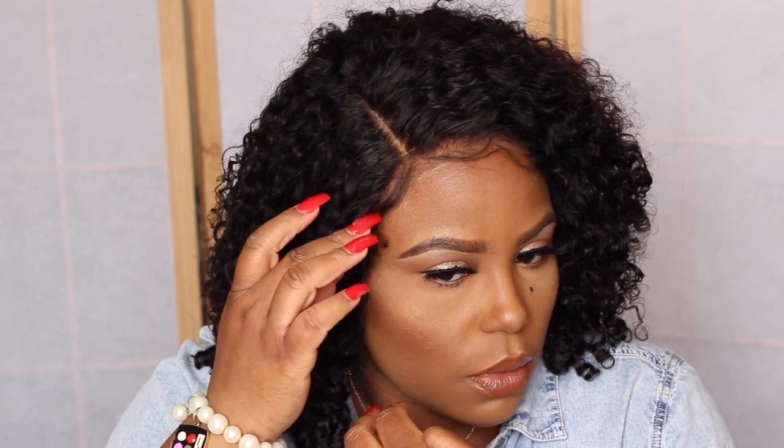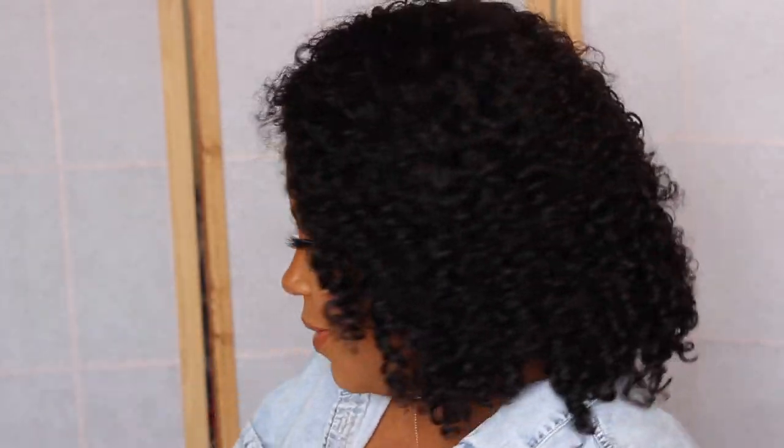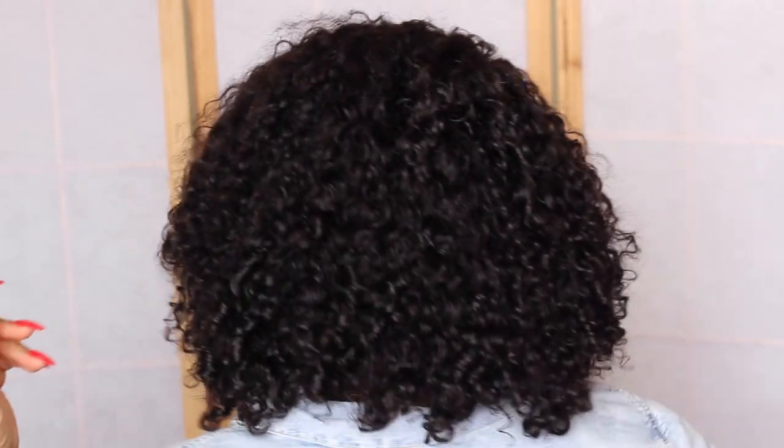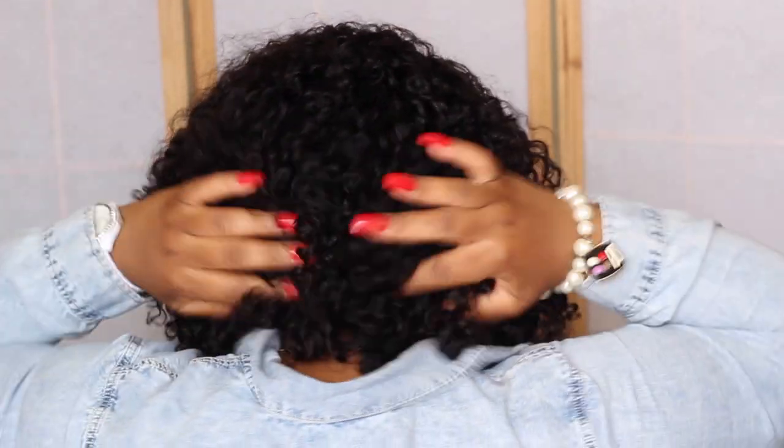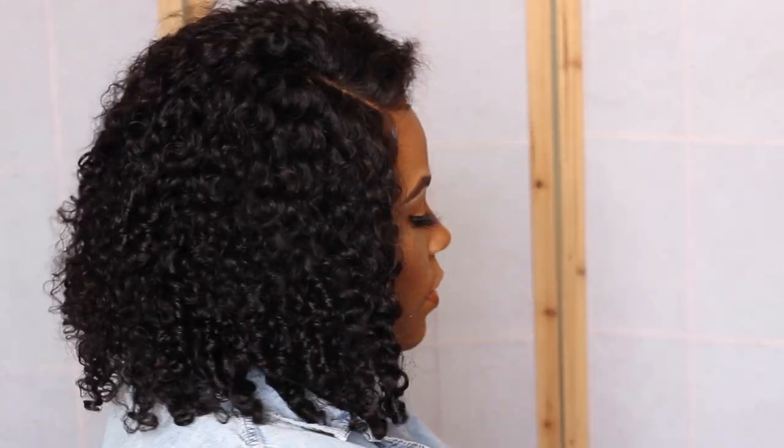Y'all, look at the part — it looks great. My sides are down and the baby hairs just kind of lay there without being glued down. Look at the curls — I'm fluffing them, come on! Let me give y'all a little 360 so you can see how it's popping — see all the curls in the back. I love this wig. It's affordable, everybody thinks this is my real hair, and look how cute it is! Thank y'all so much for watching — I hope y'all enjoyed this. Until next time, bye!